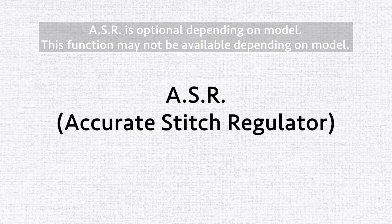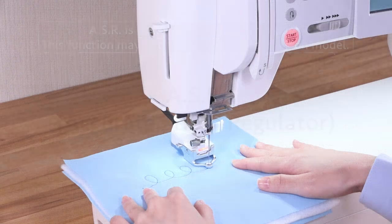ASR — Accurate Stitch Regulator. The ASR reacts to movement of the fabric and provides the same stitch length for free motion, roller work, or variable zigzag.